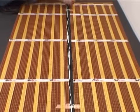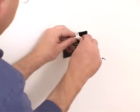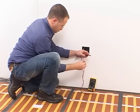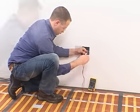Using the conduits, bring the cold leads from the mats to the connection box and the floor temperature safety sensor leads to the thermostat box. Making sure you can see the numbered stickers you attached earlier, expose the conductor in each lead.